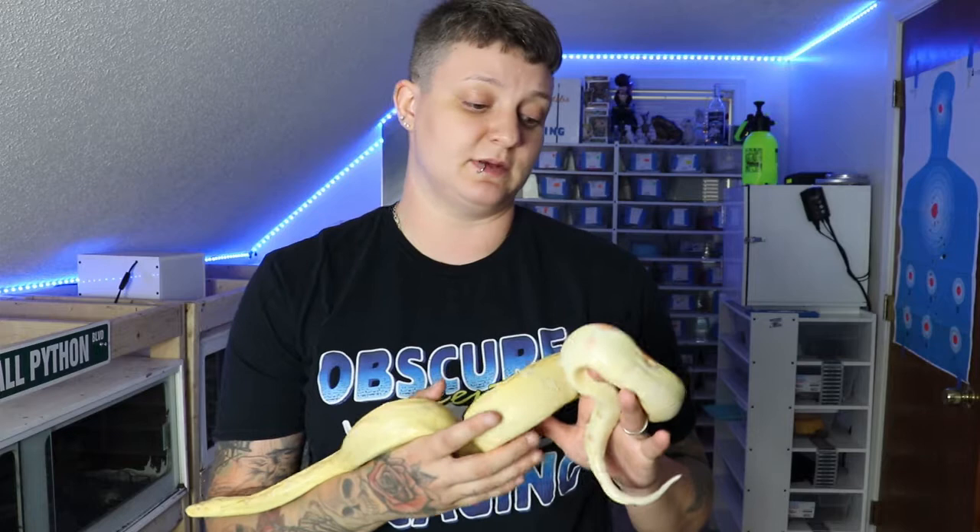So today I'm going to be showing you and telling you a little bit about my bug-eyed boa — what that is — for any of you guys who don't know, and giving you guys a little bit of information about boas. We're going to do an entire care guide specifically for boas and even a breeding guide one day as well. That's in the works, but I just wanted to show you guys my bug-eyed boa and how she's doing.